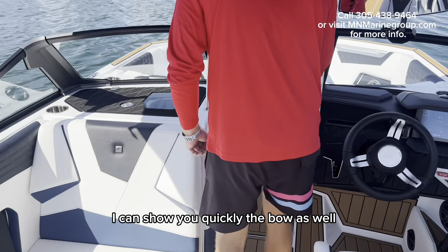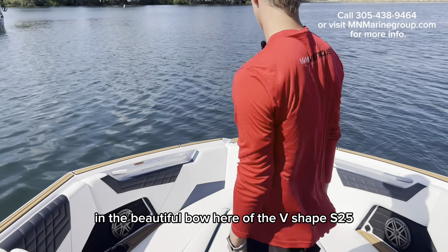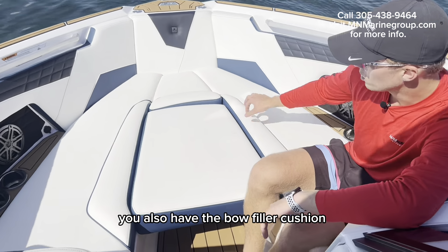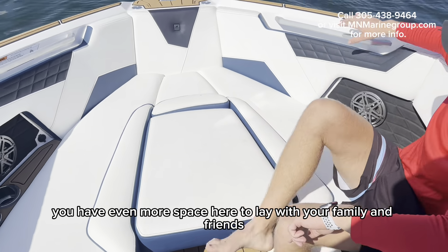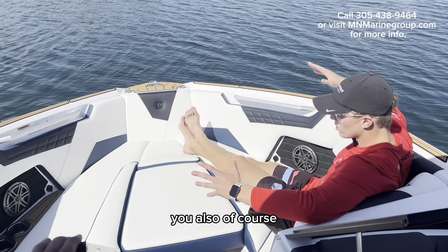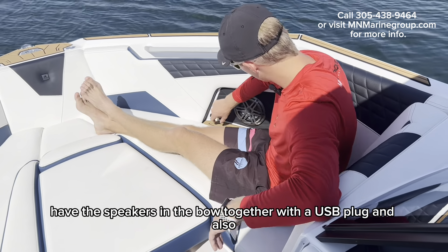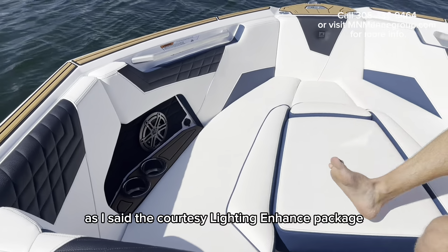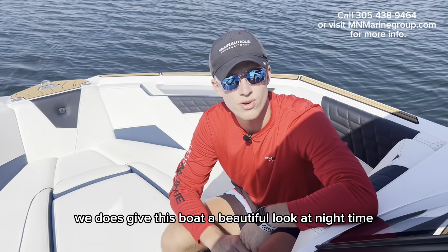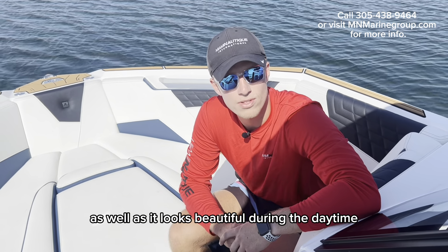In the beautiful bow here of the V-shape S25, you have seating for up to five people. You also have the bow filler cushion, so you have even more space here to lay with your family and friends. You have the speakers in the bow together with a USB plug, and the courtesy enhanced lighting package gives this boat a beautiful look at nighttime as well as during the daytime.